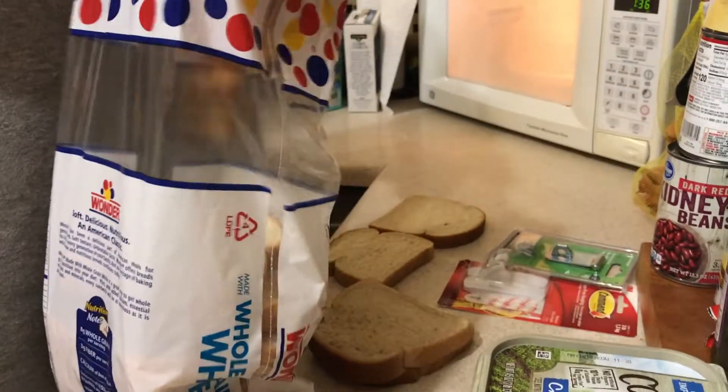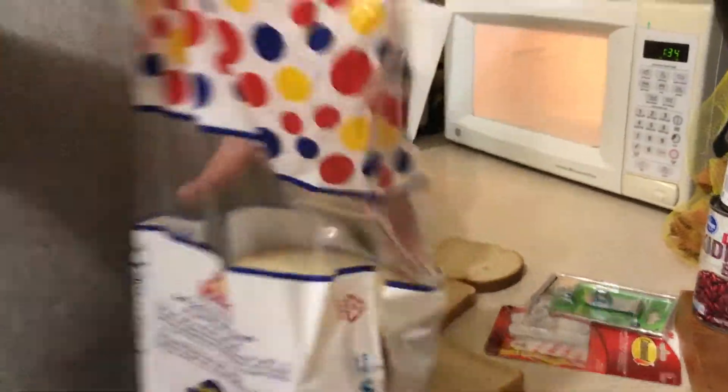I'm going to get a nice cover on there. Two minutes to get everything nice and hot. I'm the guy that picks through the bread — they got to be the right pieces.